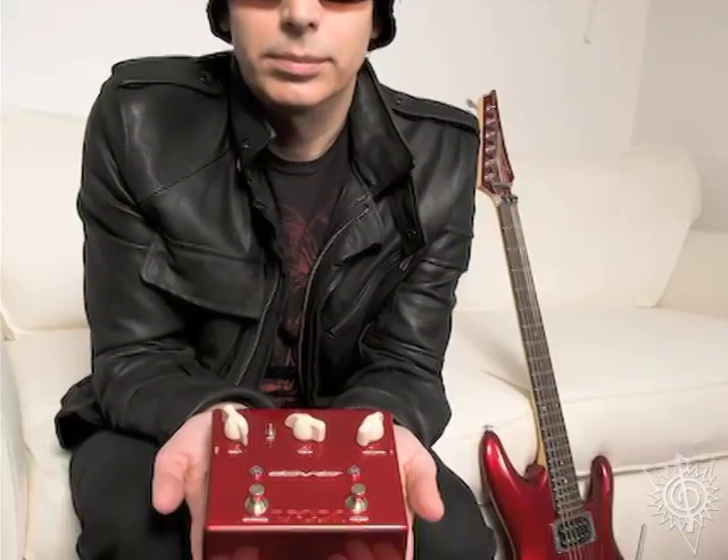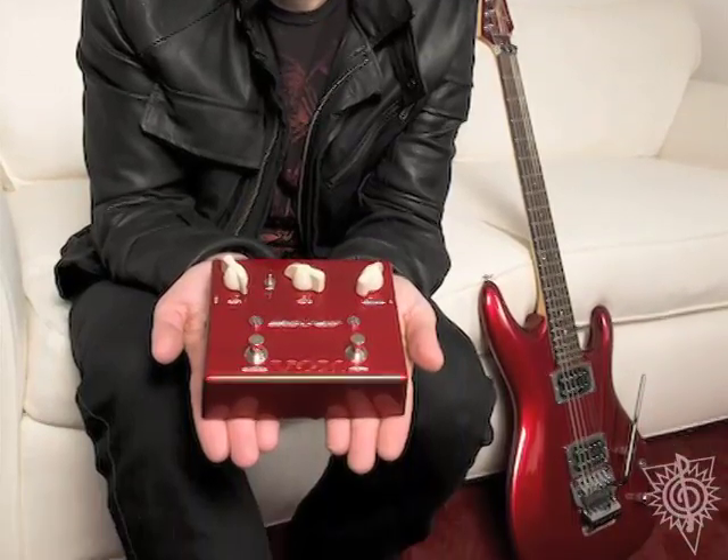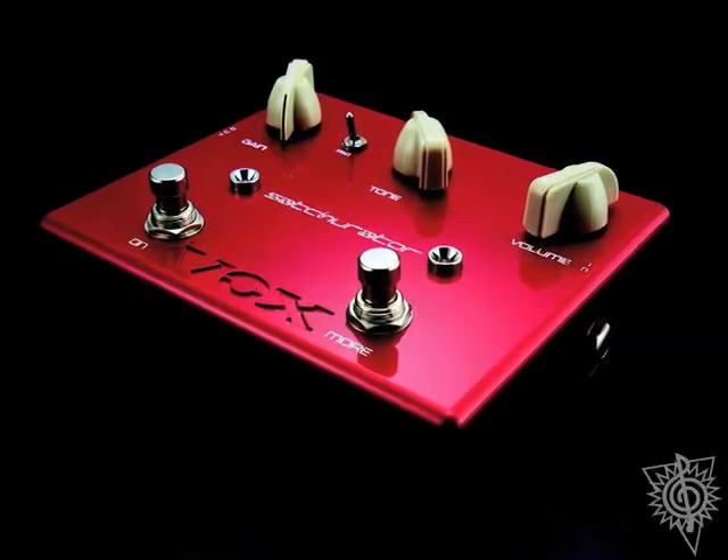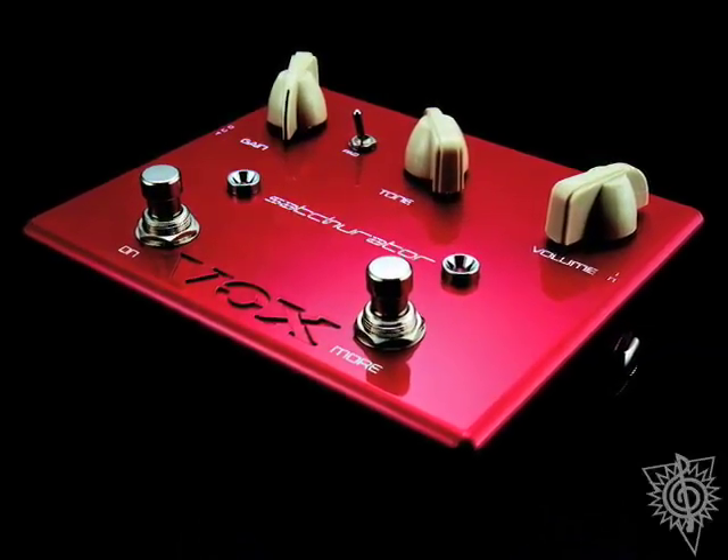I know you're working on some new effects pedals. That's right. About over a year ago, I started working with Vox. And the idea was to create a line of pedals. And that seems kind of obvious from the start. For about two years prior to that, I was this close to starting my own company.